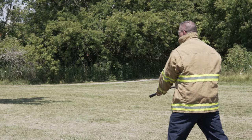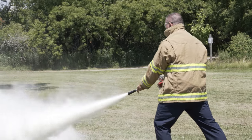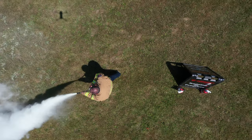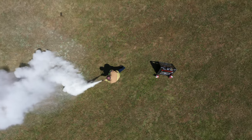We want to ensure that we pull the pin, aim at the seat of the fire as low as you can, squeeze the trigger for as long as you can until the dry chemical out of this extinguisher is completely out, and sweep at the base of the fire as well.